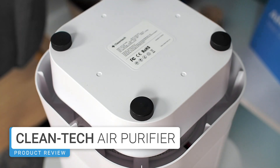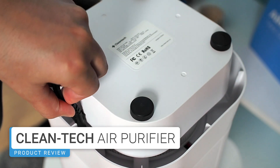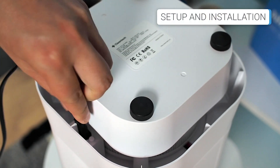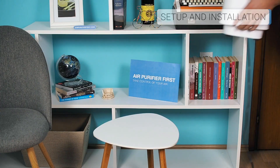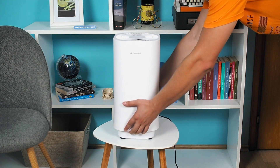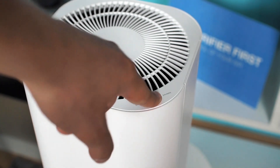The Cleantech is seemingly ready to use. All you need to do is insert the power cable supplied in the package into the power connector on the bottom of the device. Then place the device in the desired location, switch it on, and start the air purification process.